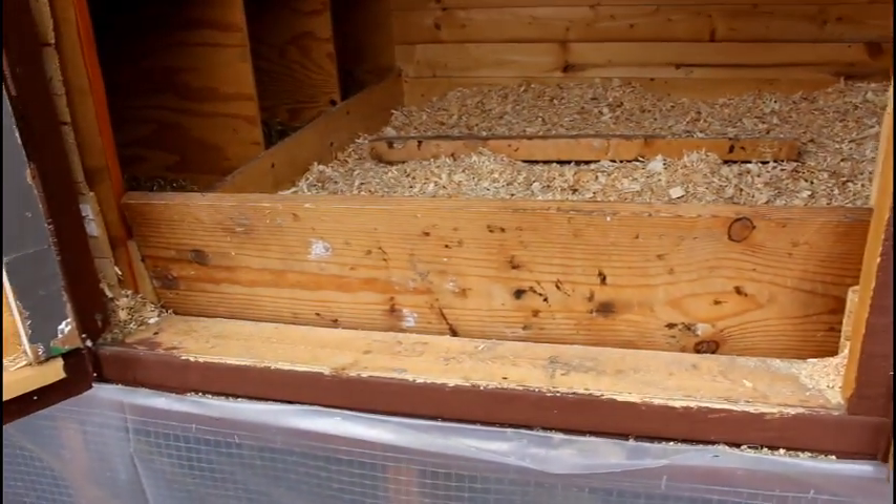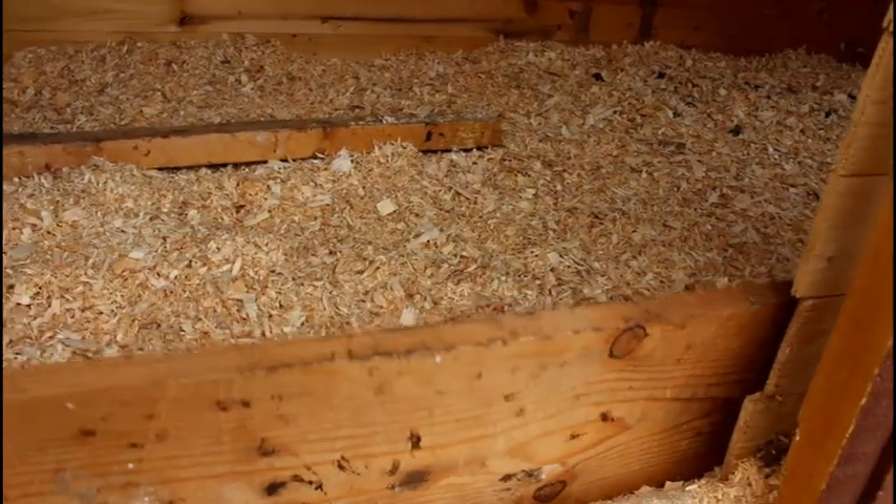Here on the front I've just slid in a board loosely, and that is to hold the shavings back.